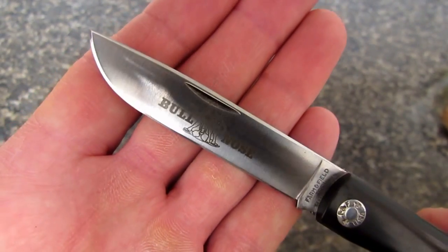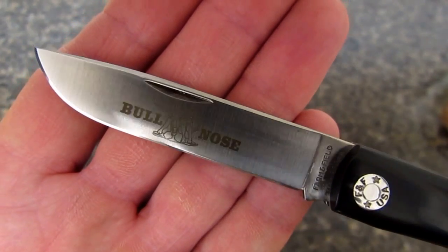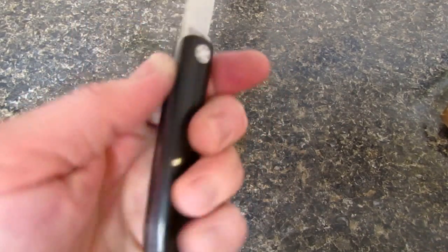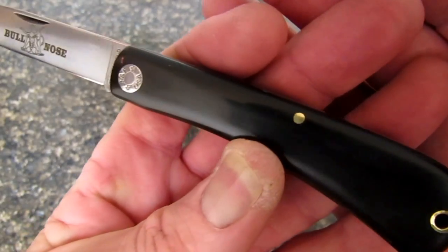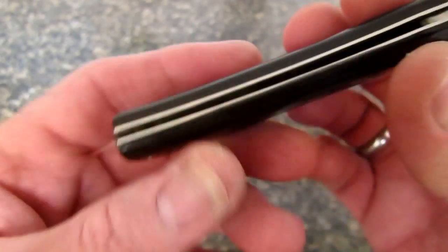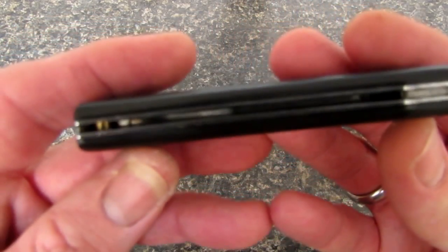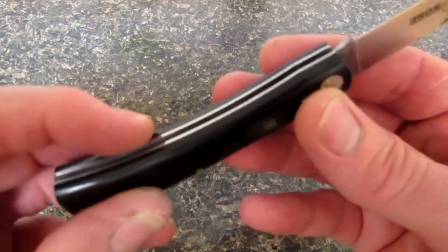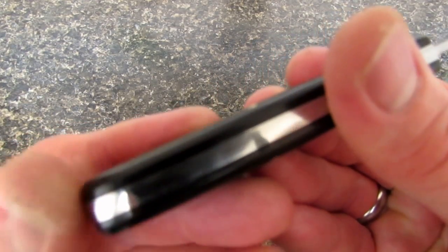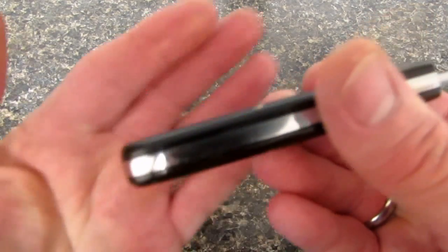Look at that beautiful satin finish — great utility finish with that laser-etched bullnose logo. What an awesome handle. This is Black Delrin, in case I didn't mention that before. Not super glossy, kind of a satin finish. Look how cleanly they finish these knives on the inside — just amazing. All the transitions are just beautiful. There's a little bit of feel at the butt, transition from Delrin to steel, but not bad.